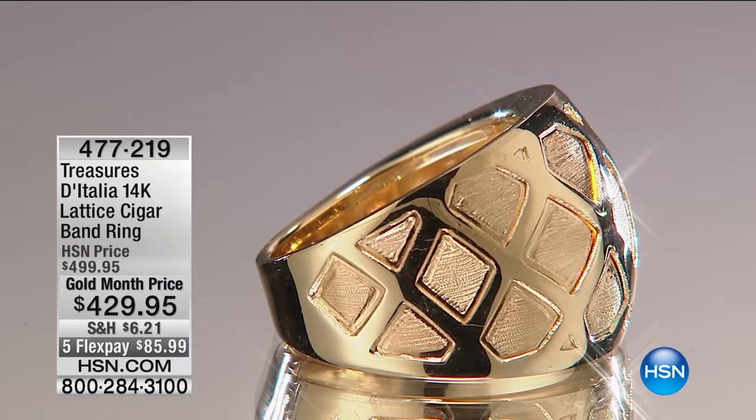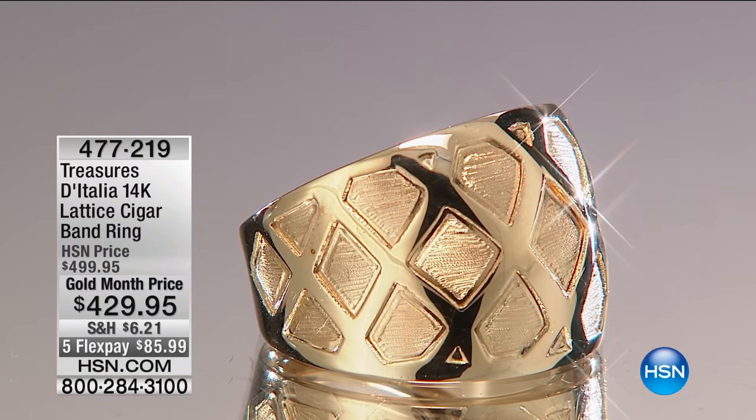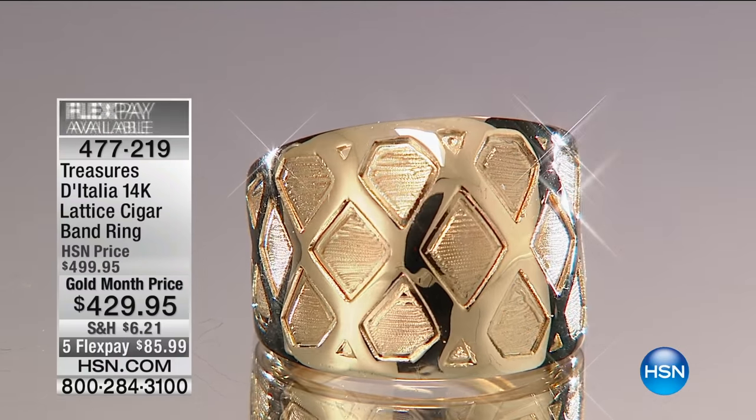I wanted you to see this ring. This one is another cigar band style ring but this one has the lattice design. I think it's absolutely gorgeous. Don't you agree? Absolutely gorgeous.